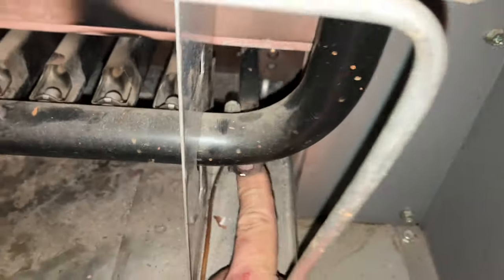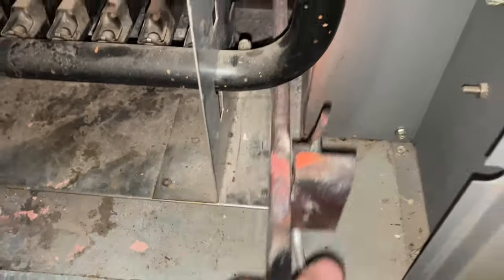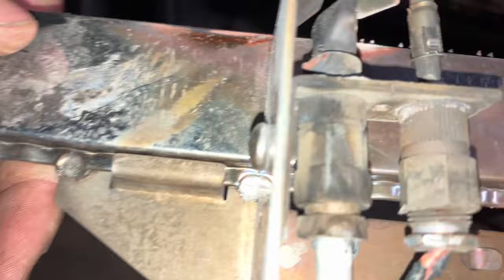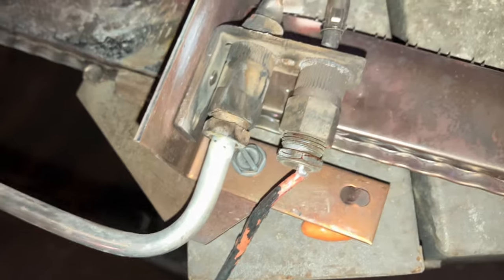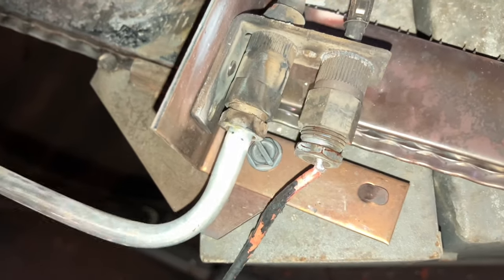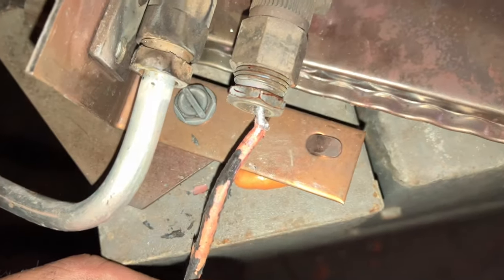You got to push it out first. The whole thing comes out. I'd say that's bad. I know what happened — while I was lighting the pilot, I noticed a tiny little flame down in this area. And if you look, the pilot tube is loose. So this little flame was melting the thermocouple. Totally makes sense.